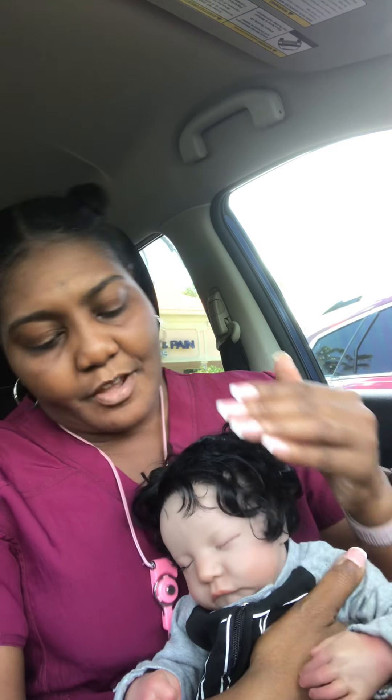I just got him yesterday. I've been waiting for over a month for him and he finally came. I did think that he was going to be just a little bit darker than this, but his color is good. I don't have a problem with it.